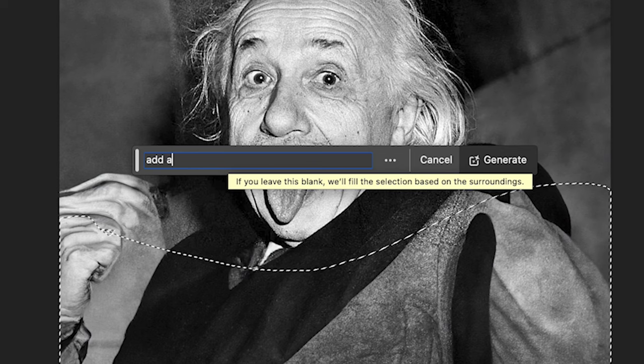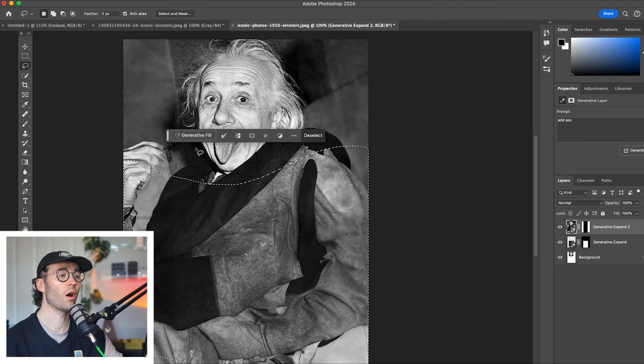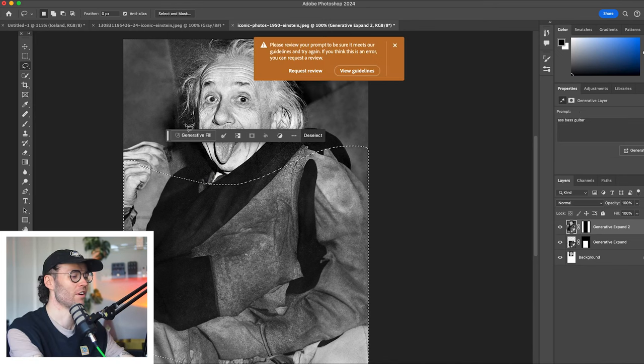Add bass. Those two things are closely related — just as sexy — but yeah, we can't do that. There we go, they're close together, those keys.